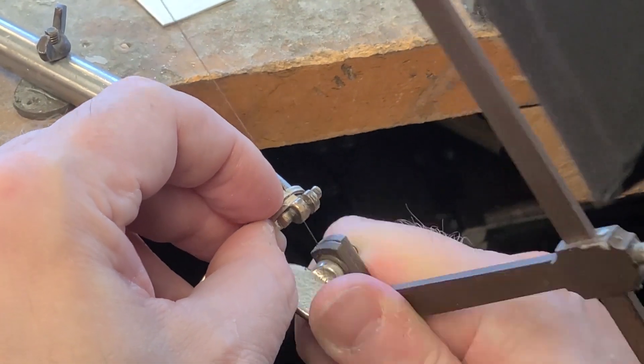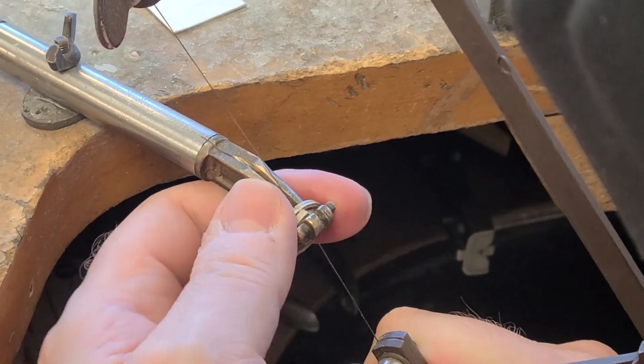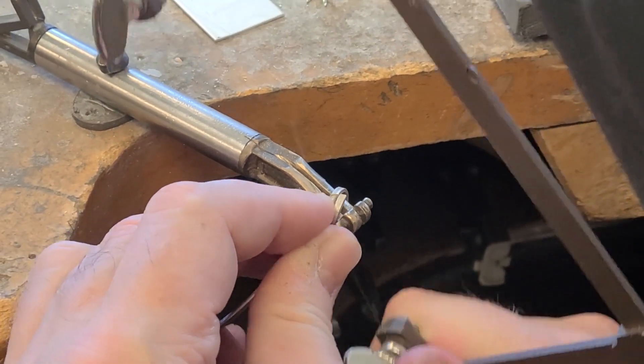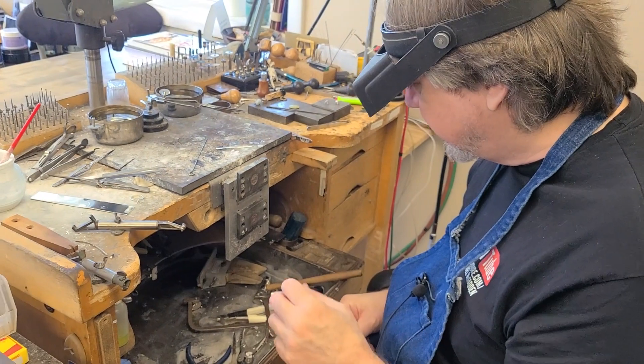Even though I'm cutting crooked here — I have the wrong size saw blade. My apprentice has been here, so anyway, but what I wanted to talk about is...